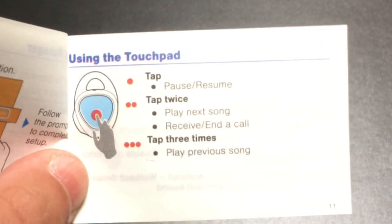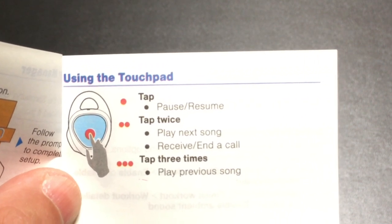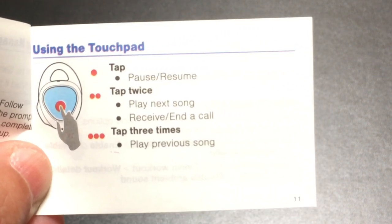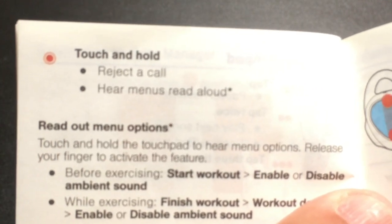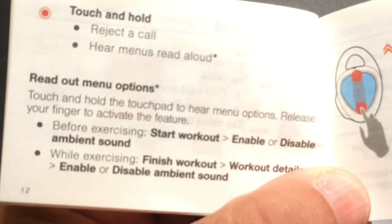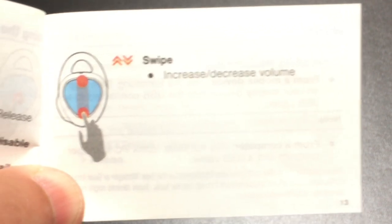Here are some of the controls — everything is touch-based. Tap once to pause or resume, tap twice to play the next song, and tap three times to play the previous song. To answer a call, touch the earbud; touch and hold to reject the call. It has readout prompts before exercising that you can enable or disable. You can also increase or decrease the volume by swiping up or swiping down.